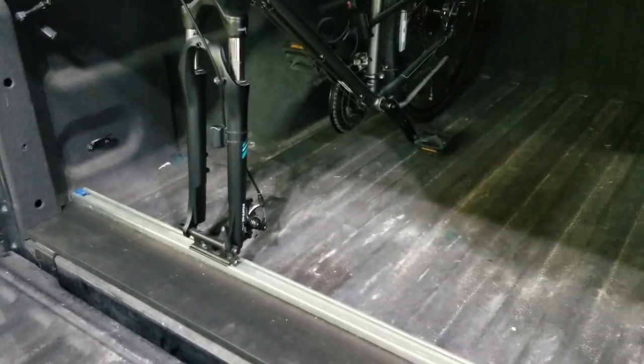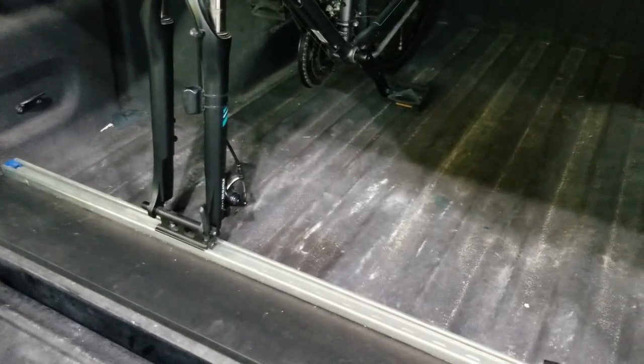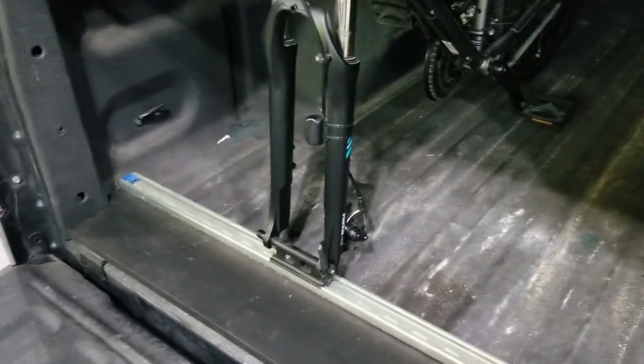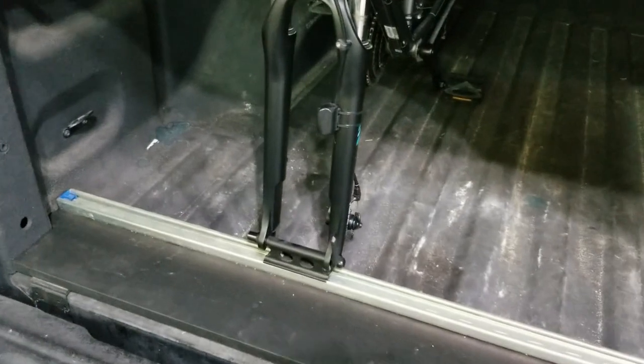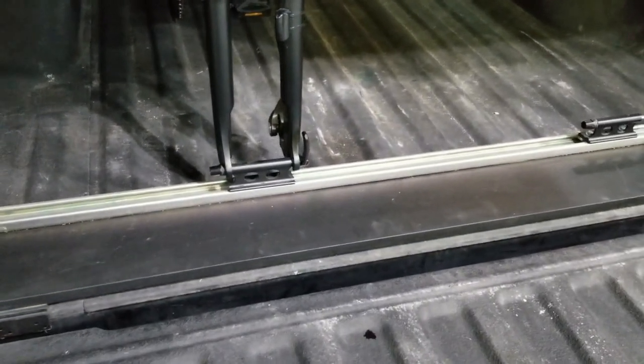In doing this, I wanted something that would store the bikes in such a way where they weren't just thrown in the back of the bed laying on top of each other where they could get damaged, and I didn't want a bike rack that would mount in the hitch and hang off the back. So this system worked out really well — it's rather simple.